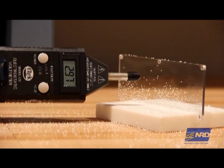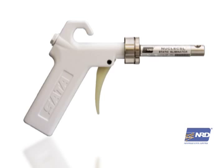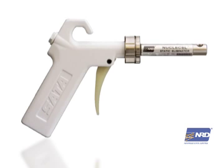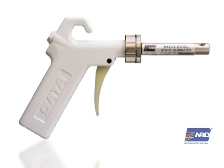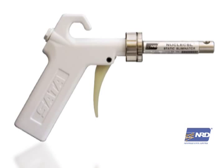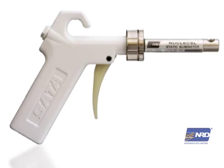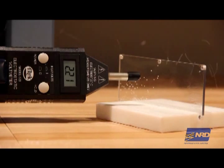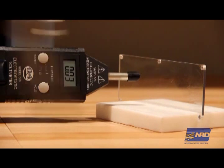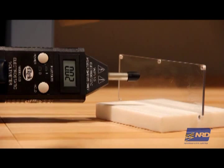Now let's try the same experiment using ionized air. Our blow-off gun utilizes our proprietary alpha ionizing cartridge. This technology offers zero-volt offset performance, zero particulate, and requires zero calibration. Plus, it doesn't need an outside power source to operate. As you can see by the changing reading on the field meter, the alpha ionizing gun not only cleans the surface, it removes the static charge so contaminants won't be re-attracted to the surface.